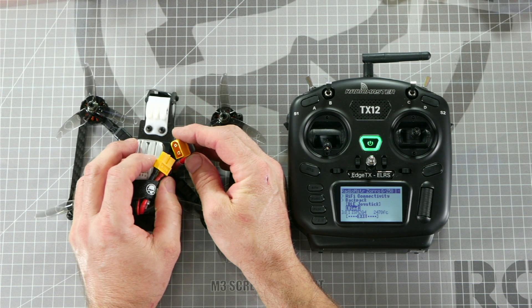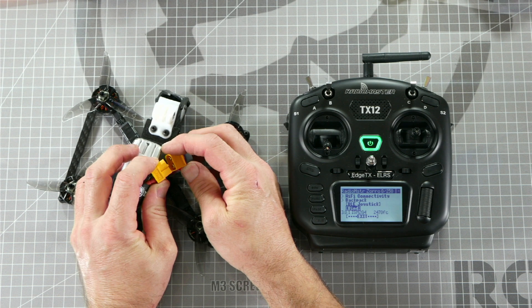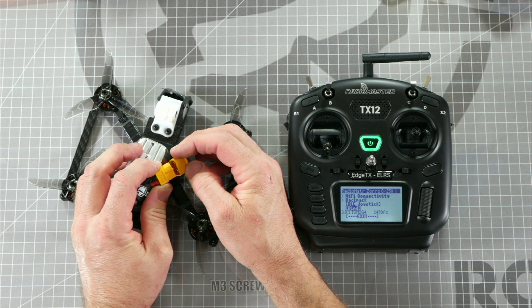To put the receiver into bind mode, we need to quickly power cycle the drone three times, leaving it connected on the third plug-in. You need to do it at this speed.